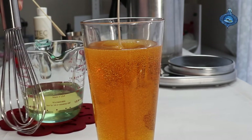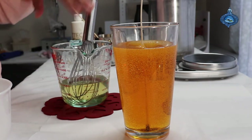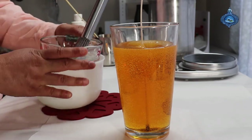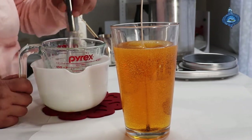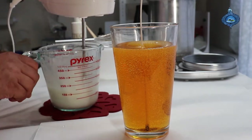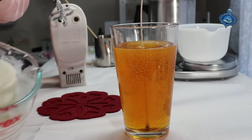Now I'm gonna grab a regular whisk. I have some ice in here — I don't want to put it in the fridge because then I lose control of the consistency, but if I put it in ice I can manage it. Okay, I think it's a good foam consistency now.